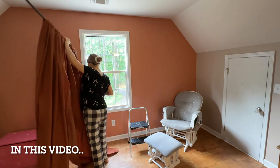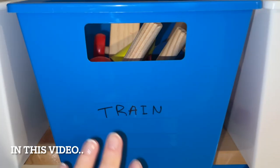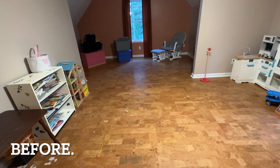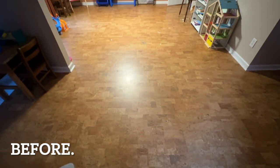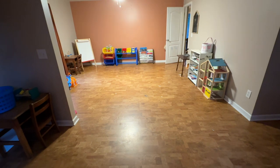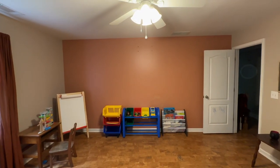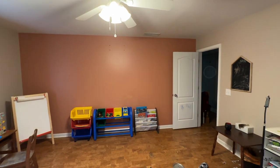Hey guys and welcome, I am Jenya. In today's video, we are doing a makeover of my kids' playroom and we are turning that huge room into a guest room slash playroom. The reason is I am pregnant with twins and we need to turn our current guest room into their room and put that guest room into this room.